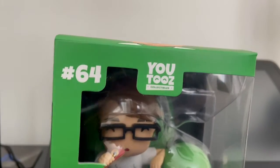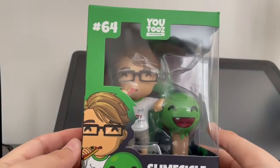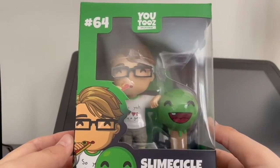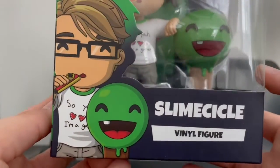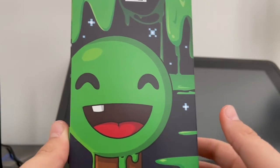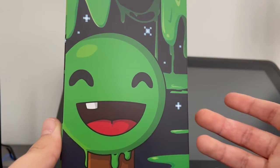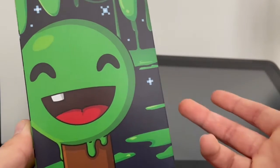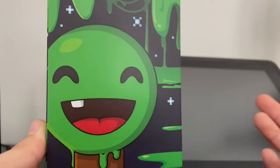Now you probably can't see him too well, but hopefully this is a better look at him. This is a great figure — this looks really good from what I can see so far. We have number 64, Slime Circle concept art, Slime Circle. Here on the side, it's interesting that they didn't actually do the concept art for Slime Circle, but just kind of like his Slime Circle mascot, I guess. I don't really know what it's called, but I do kind of like the pixels that they have. It's pretty cool, reminds me of Minecraft.